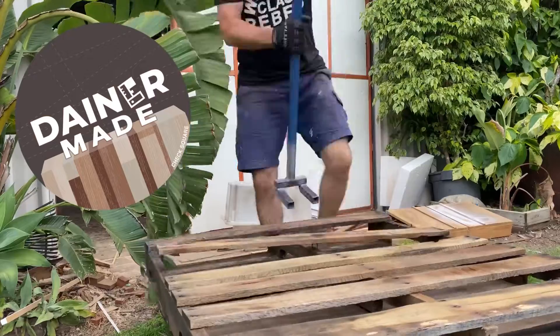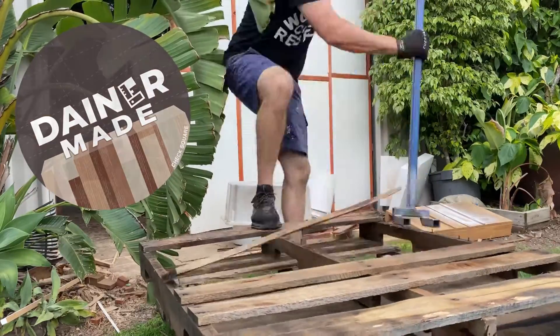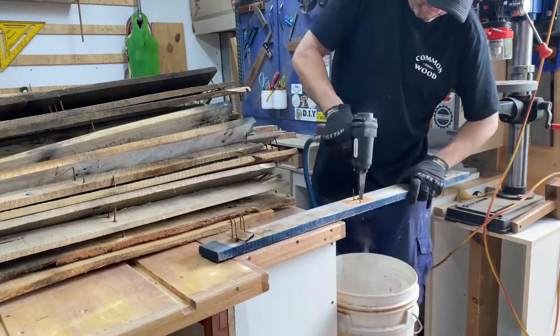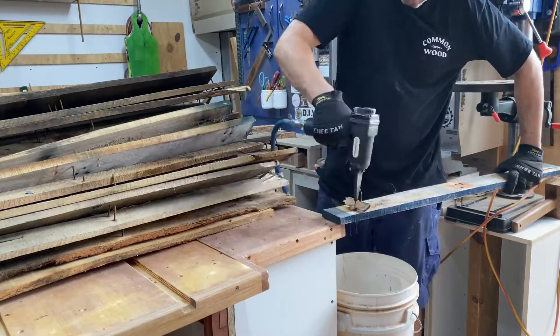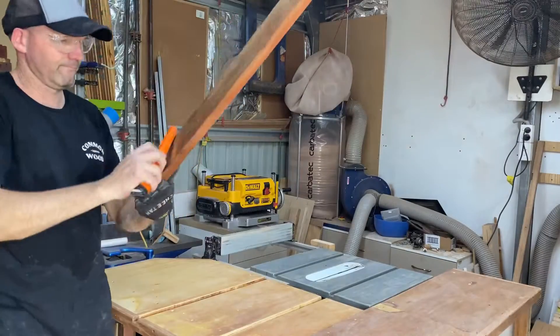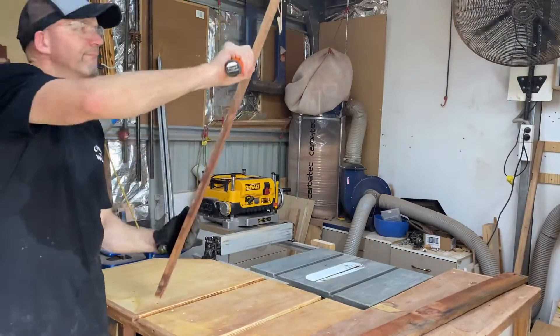G'day, welcome back. My name's Mark. I'm going to rebuild my dining table that I built about two years ago. I'm going to go through the whole routine of cleaning up pallets, squaring up, making slabs, all that good stuff, just so if you're new here you can check it out and see how I do it.